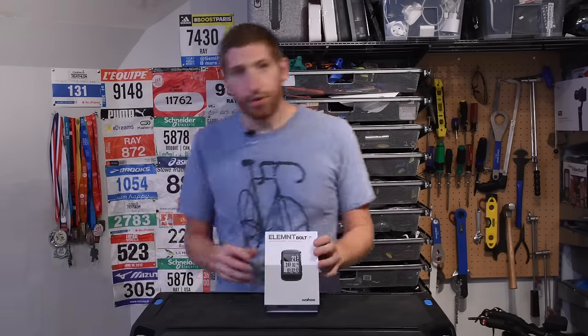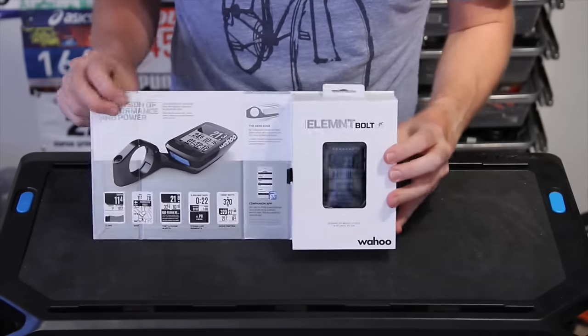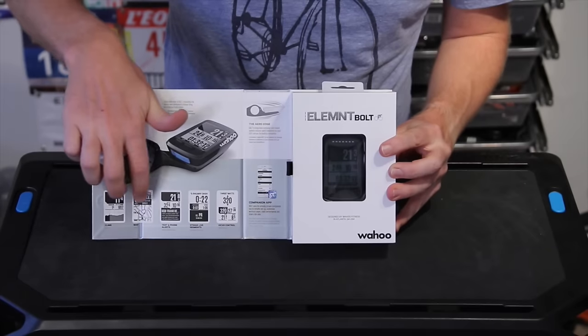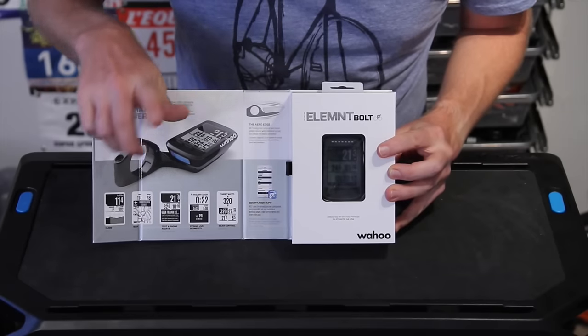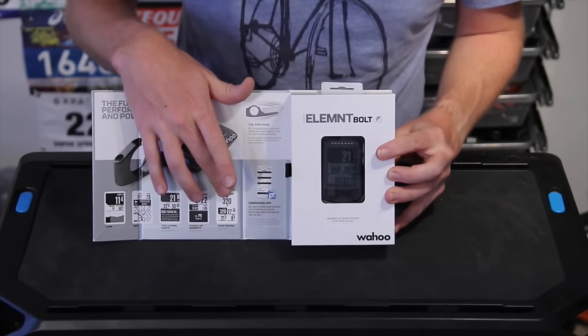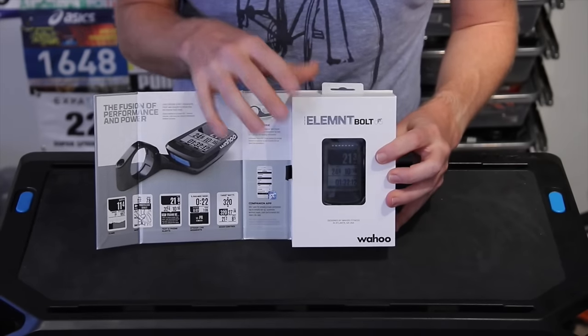So without further ado, let's get into the box itself. The box simply opens up like this and you've got a picture of the unit, the mount, and the different data pages — for example, the climbing page, the turn-by-turn navigation page, the text alert page, Strava pages, and the Kickr control. And then we also have the companion app, which I'll get into in a minute.